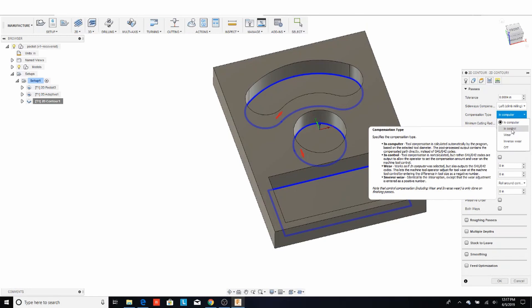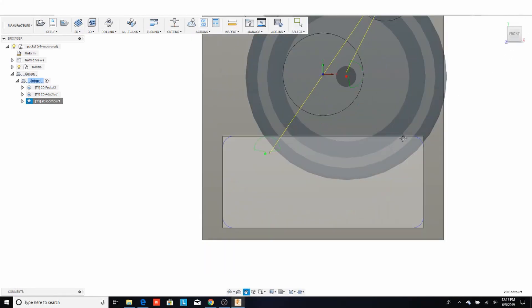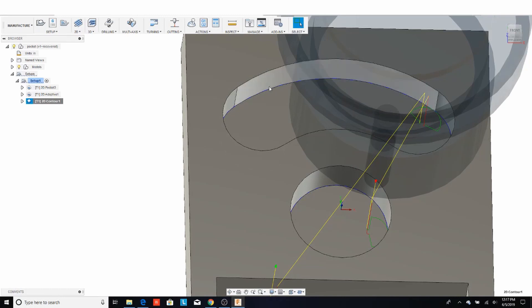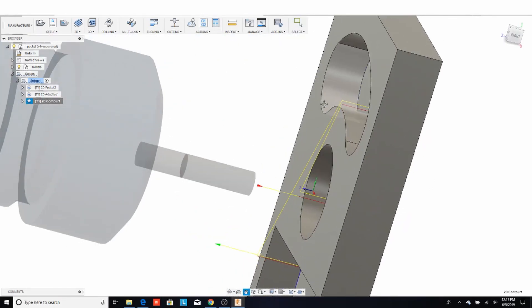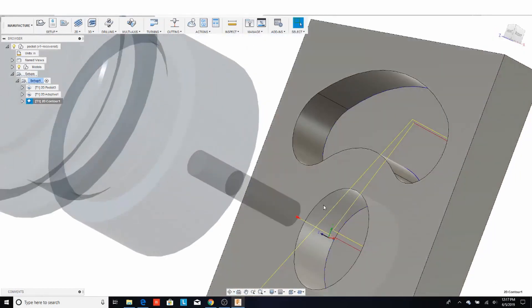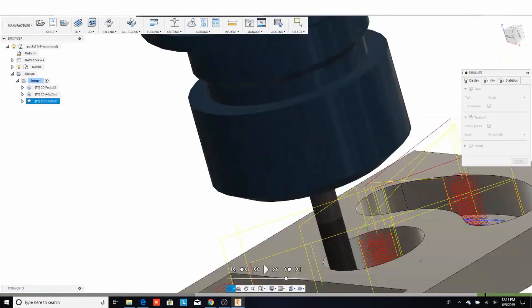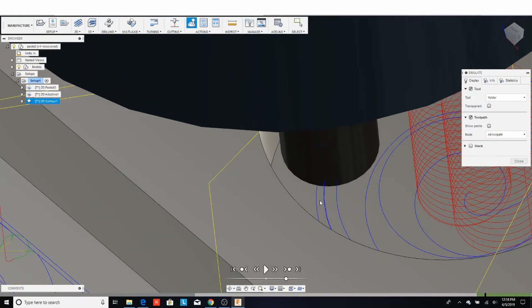If we go in and change the compensation type to 'In Controller,' the toolpath changes — it's now hugging that sidewall. If you were to code this by hand with the tool hugging the sidewall, it would blow the hole or slot out by the radius of the tool on both walls — effectively the full diameter. What cutter comp does is tell the controller to shift the path over by the radius of the tool. Simulating this, the actual toolpath just goes around making contact with that wall.